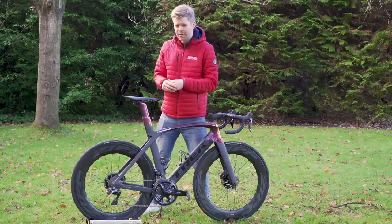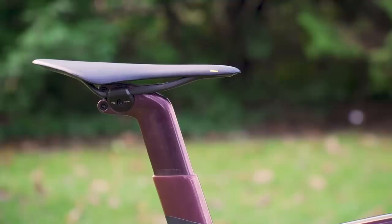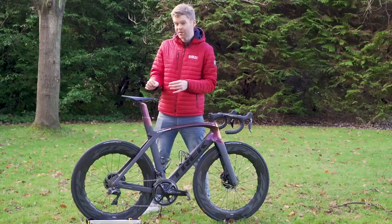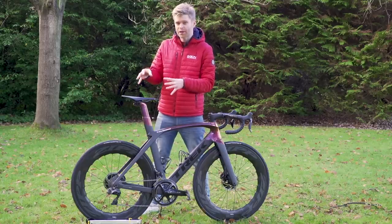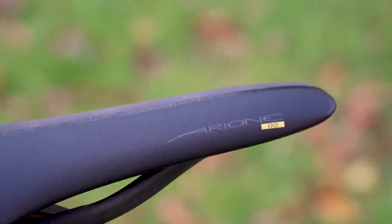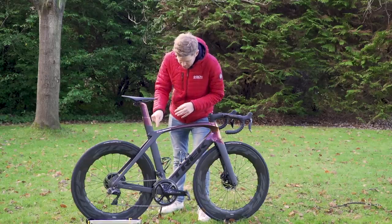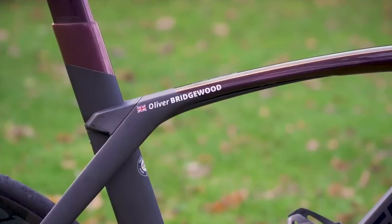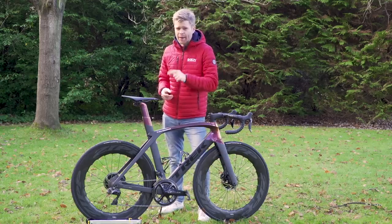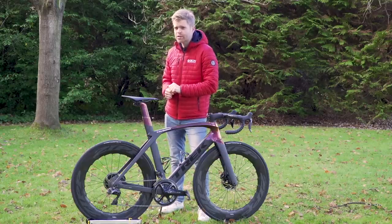My saddle is a Fizik Arione 00. Saddle choice is hugely personal, but this is the shape I get along really well with. The 00 notation means this is Fizik's top-of-the-range model — the lightest and it looks proper tasty. In a desperate bid to look more pro, I also have a custom name sticker on the top tube. This mainly serves my own vanity, but also acts as a deterrent to would-be thieves in the GCN presenter's bike shed.